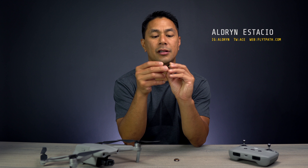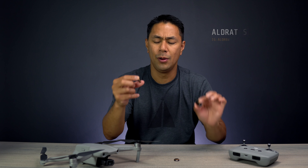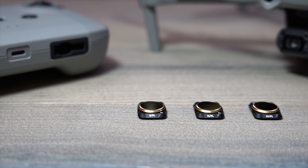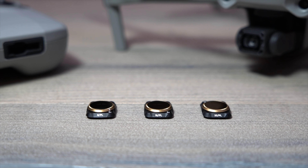These just came in. These are the new PolarPro filters for the DJI Mavic 2. This is the Vivid Collection, which comes in a three-pack — an ND, which is a neutral density plus polarizer. They come in an NDPL-8, a 16, as well as an NDPL-32.